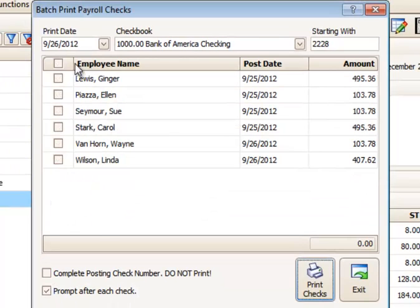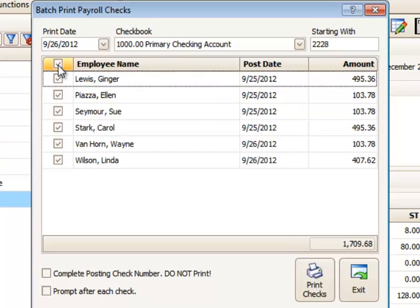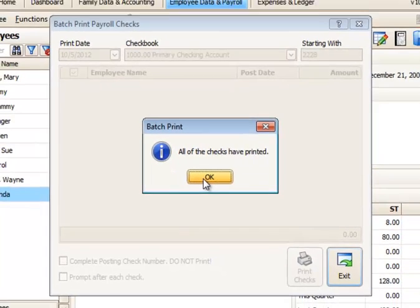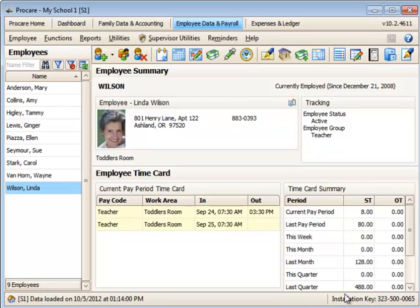If you uncheck 'prompt after each check,' you'll get one batch of checks to print and then a final result message asking if the print function worked correctly. So I'll select all of those and run that — all checks will now print. Then I'll get a message asking if all of the checks printed accurately. I can say yes or no. If I say no, I'll get a message asking me for the last correctly printed check so I can start from there. I'll say yes and then OK. And that's how to use the batch print checks feature in ProCare.